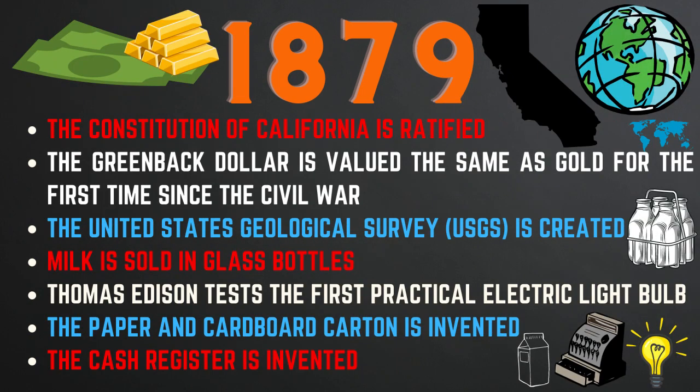In 1879, the Constitution of California was ratified and the greenback dollar was valued the same as gold for the first time since the Civil War. The United States Geological Survey was created, milk began to be sold in glass bottles, and Thomas Edison tested the first practical electric light bulb. Also in 1879, the paper and cardboard carton and the cash register were invented.